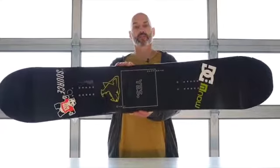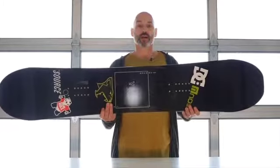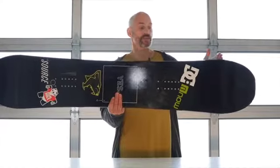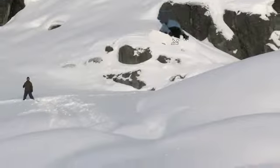Introducing the 2017 Standard. The Standard has what we call directional volume twin outline. What that means is that it's a true twin by all definitions — tip and tail lengths are the same, stance is centered, and overall from length to length it's a true twin.